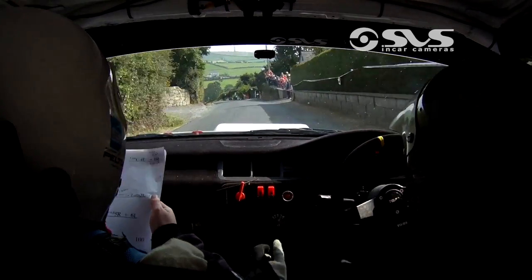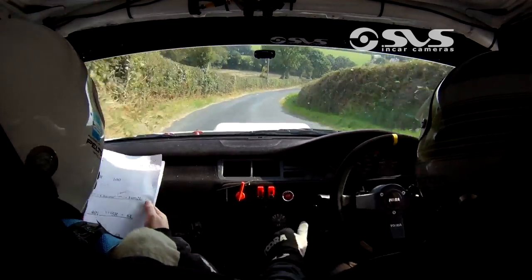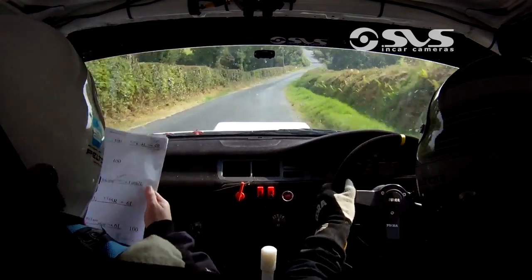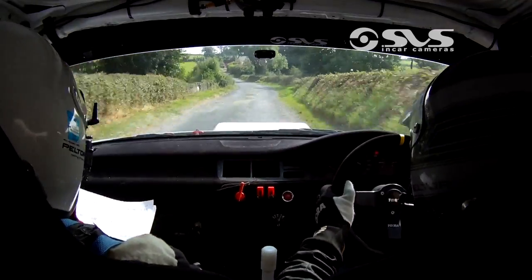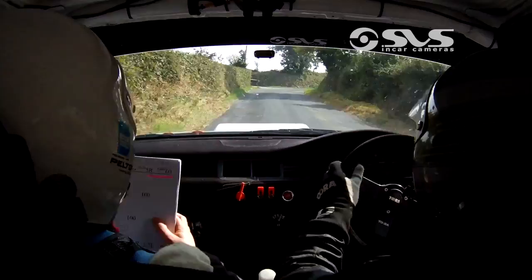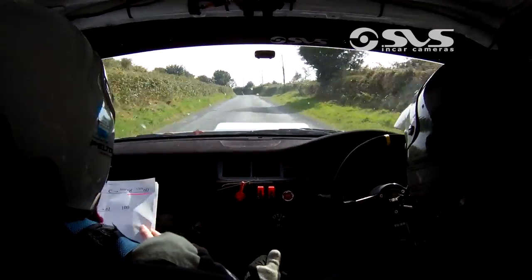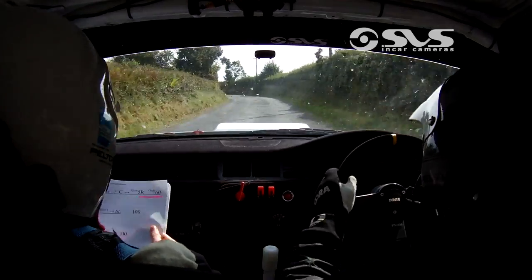And crest. 40 down. And very long 5 right. And 6 left. 150. 4 right past the lane over rough. Into 6 left. 100. Fast 4 left. And 6 right over crest. And crest.